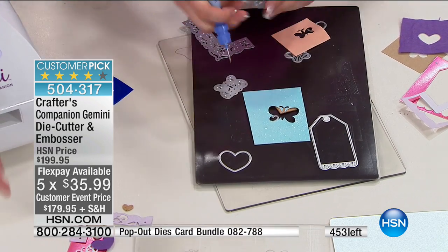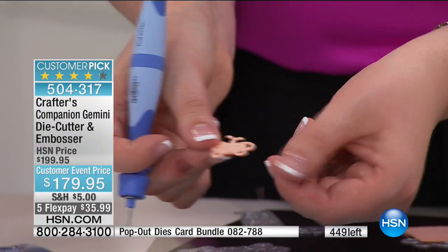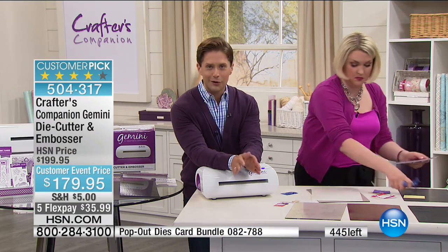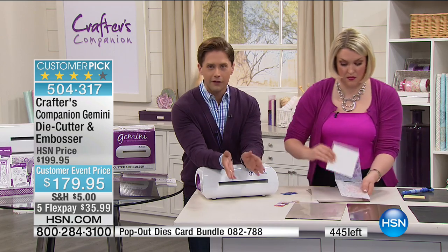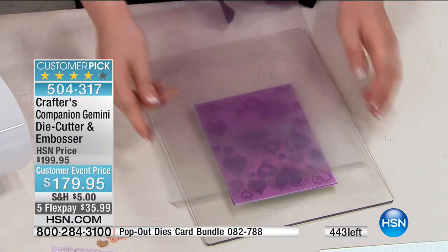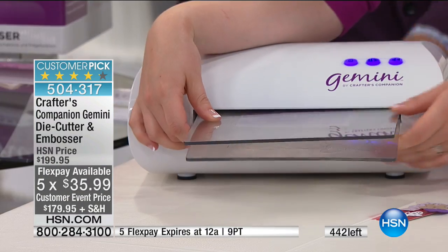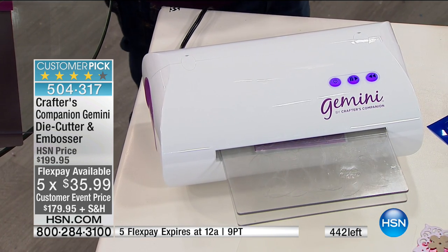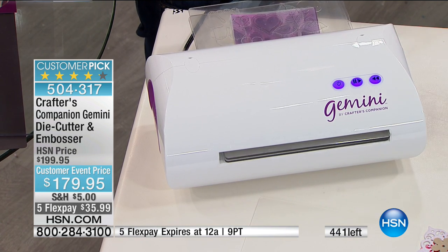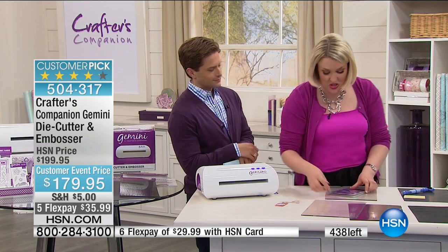It's an item that is not normally on sale, but as part of our Customer Appreciation Month craft event, we put the Customer Pick international bestseller on Flex Pay and sale pricing for you — basically just over a dollar a day. The Gemini is a multifunction die-cutting and embossing machine. We've got coming up a special selection of three-dimensional embossing folders — look at the detail we've got there.